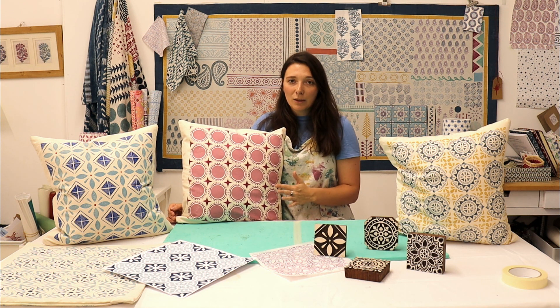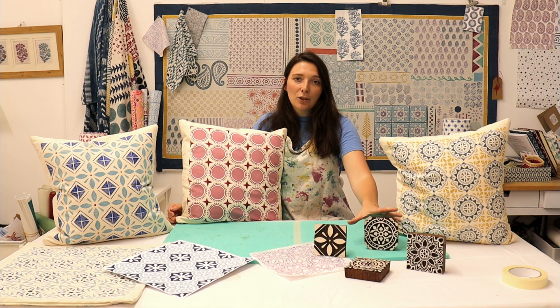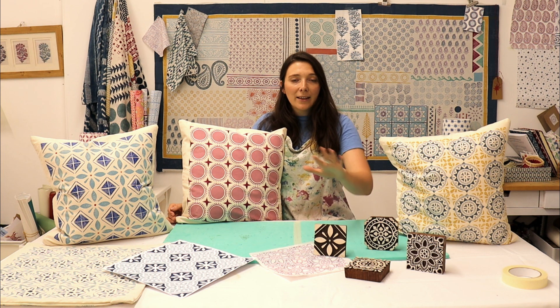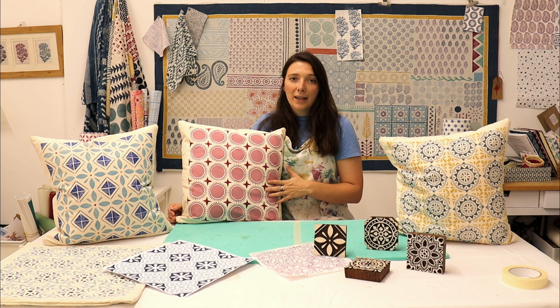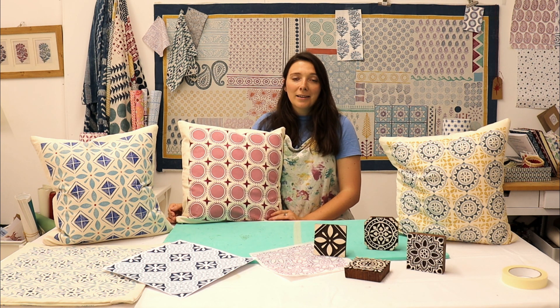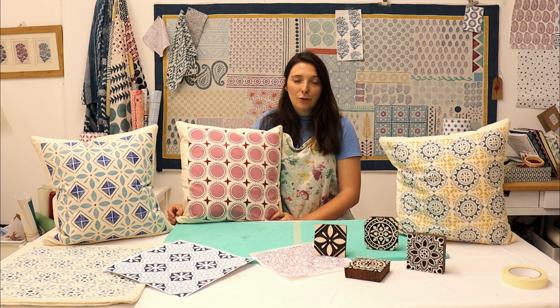I'm going to be showing you how to work out spacing, lining up your repeat printing block, and using multiple colours on the same design. I'll be showing you a range of different tile printing blocks and a few different techniques for matching them up, lining up your prints, and how to create the perfect repeat.